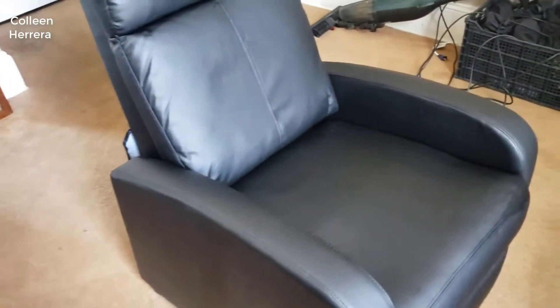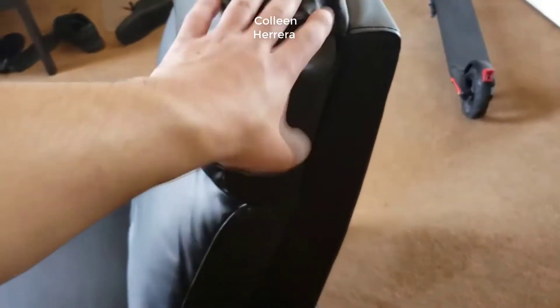Hey guys, how's it going? Today I want to do just a quick review on the Home All single recliner chair. I hadn't seen too many reviews on it, so I thought I'd give you guys my two cents based off my experience with it. I actually found a pretty good deal on this chair — I'll put a link below in the description so you can check that out.